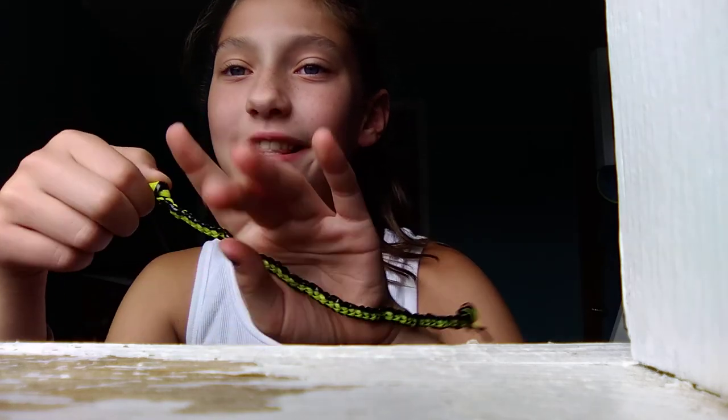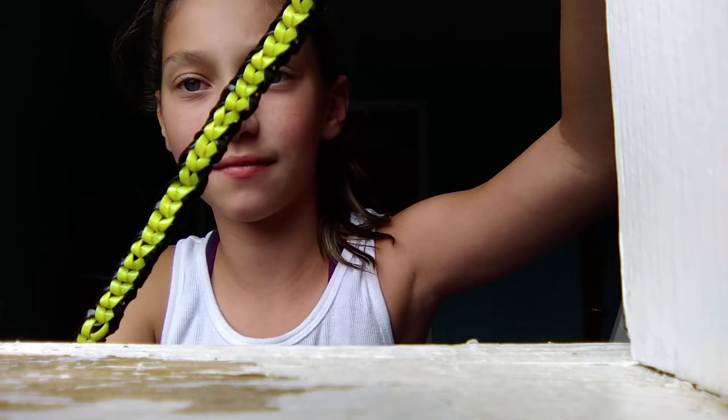Today I'm going to be showing you how to do a flat braid — I forgot what it's called — but it's a braid that looks like this, with gimp string, also known as boondoggle.